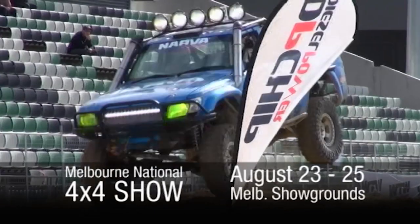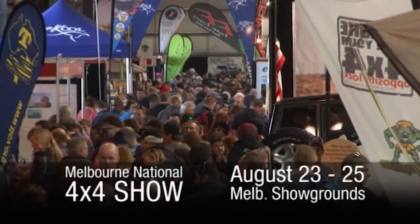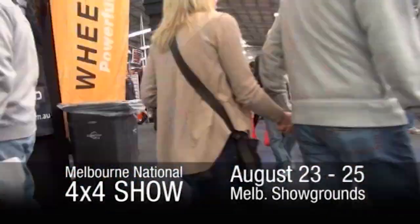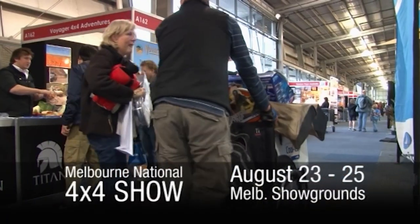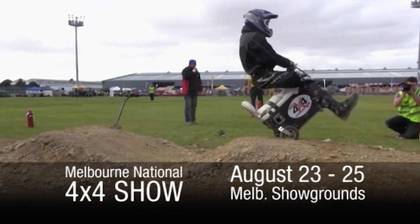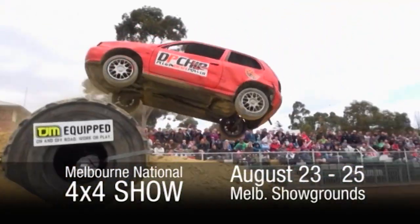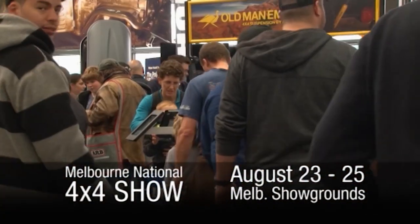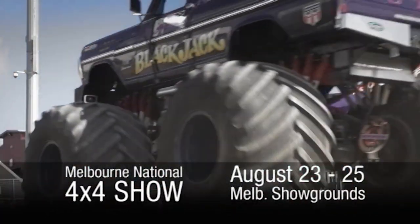The massive Melbourne National 4x4 Show will hit the Melbourne Showgrounds over the weekend of August 23rd to 25th — a celebration of all things 4x4. There will be plenty to see and do: industry leaders and celebrities, a show and shine, amazing outdoor excitement with the action arena, stacks of giveaways and plenty more. The Melbourne National 4x4 Show is a must-see event. Lock away August 23rd to 25th and come down and say hello to the 4WDTV, your 4x4 and 4WD Pro Tips team.